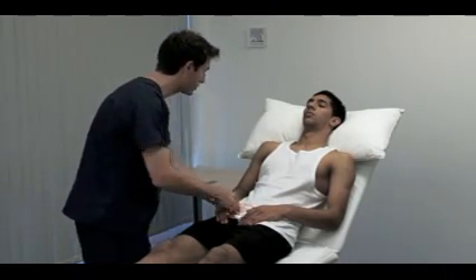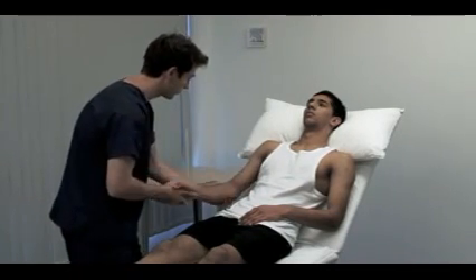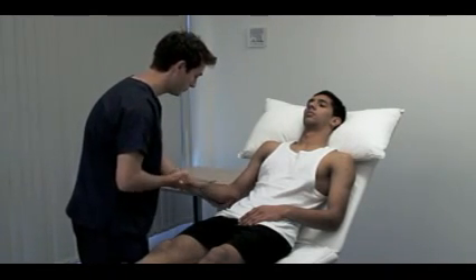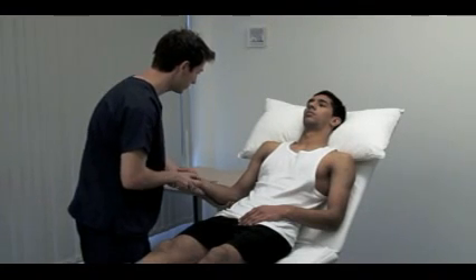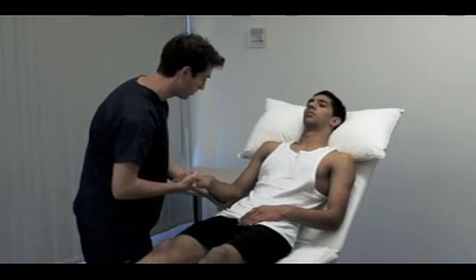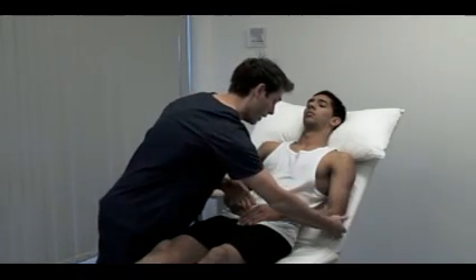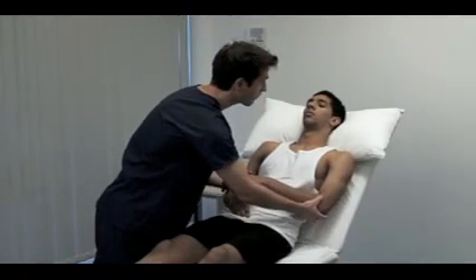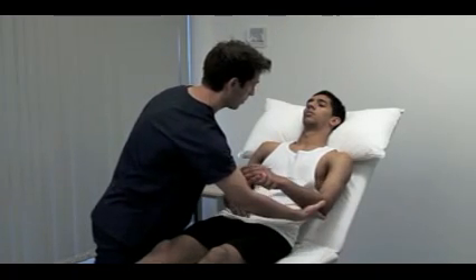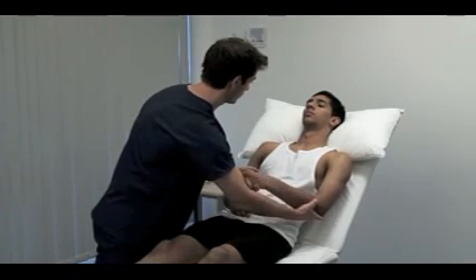Just let your arms go floppy for me. To test tone in the upper limb, hold the patient's hand as if shaking it, and use your other hand to support their elbow. Rotate the forearm, flex and extend the wrist, elbow and shoulder, varying the speed and direction of movement. The muscle tone is the resistance felt by the examiner when moving a joint passively. Always compare sides. Muscle tone can be decreased or increased in pathology. There are two principal types of hypertonia: spasticity and rigidity.